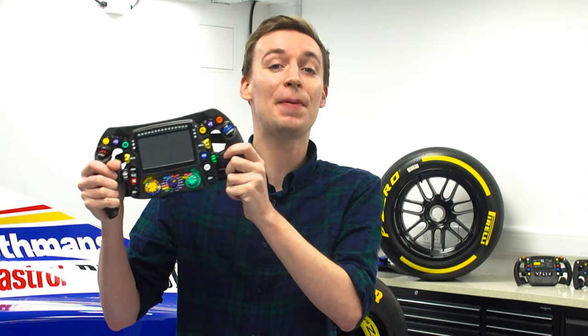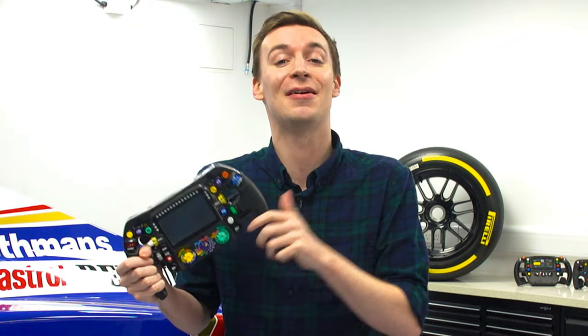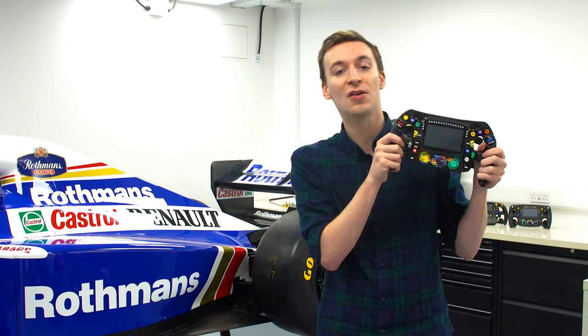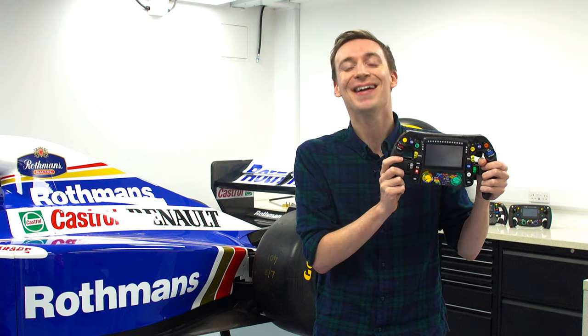As a final fun fact, if you want to purchase one of these steering wheels you can do so right now through F1 Authentics, who are linked in the description below. They kindly supplied this wheel for the video. Hopefully now you're all caught up with how a Formula 1 steering wheel works. If you want to see more videos click over there, and if you're new here make sure to subscribe — thanks very much for watching!